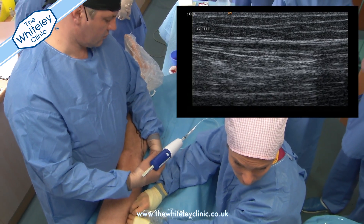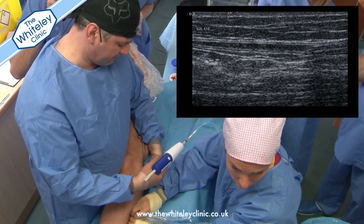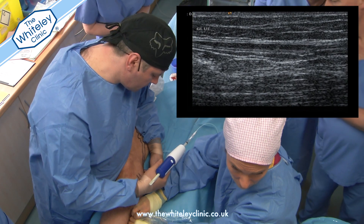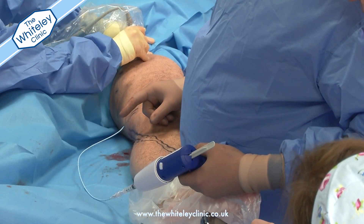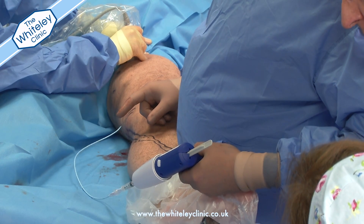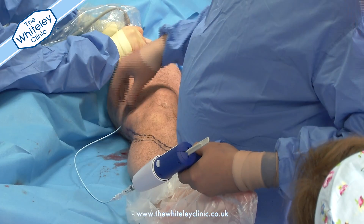The whole idea of this procedure is to glue the vein wall together, and that glue should be permanent. Although the glue itself does actually dissolve away, the idea is that as it dissolves it leaves scar tissue which destroys the lumen of the vein and therefore will hopefully be permanent. Currently the Whiteley Clinic is one of three centres in the UK doing a study to confirm this.